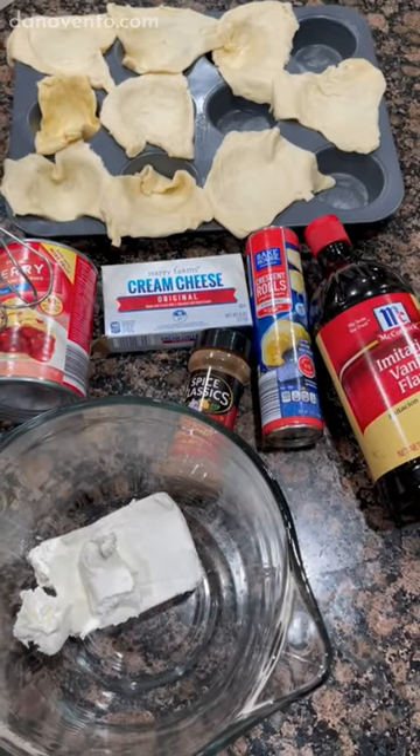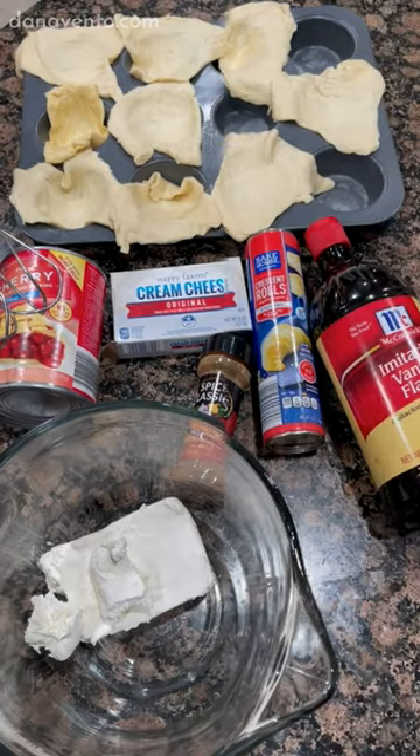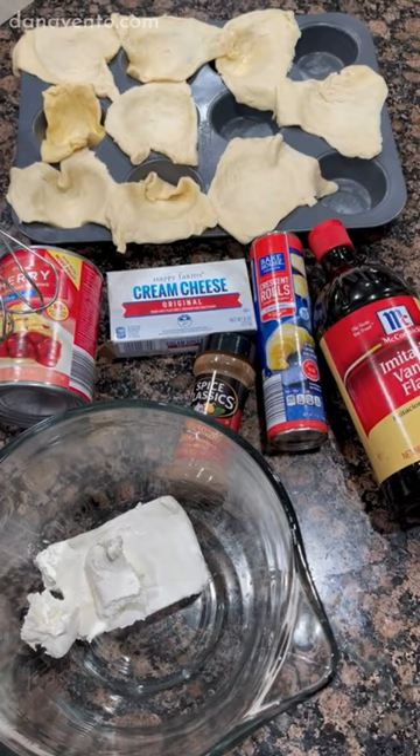To make the cherry cheesecake single hack, you need the following ingredients: graham crackers, crescent rolls, vanilla, cinnamon, cherry pie filling, and cream cheese.